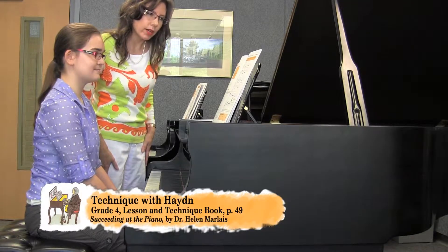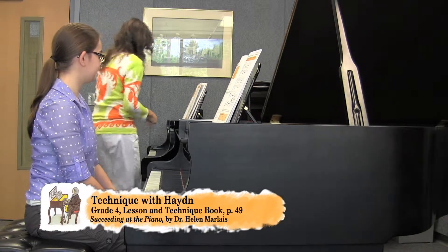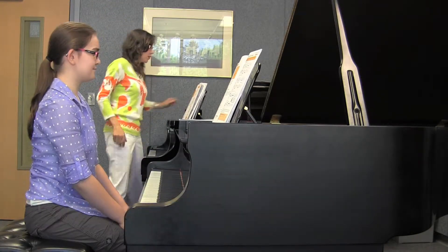So what was the metronome marking you used for these exercises? 76. Okay, so why don't we start with the first one.